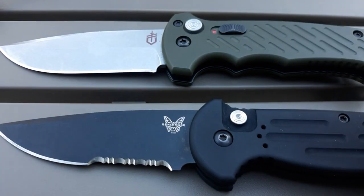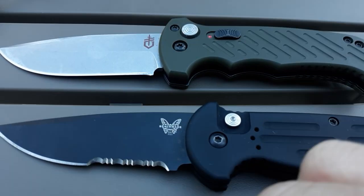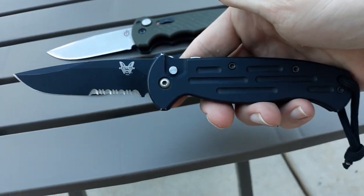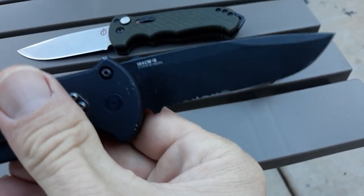Unfortunately, it's my favorite knife, and unfortunately it seems to be going out the door. The only version that's left is coated, serrated, and then of course I've got Old Faithful here, the original AFO-9050.